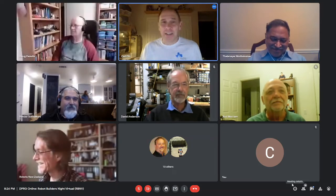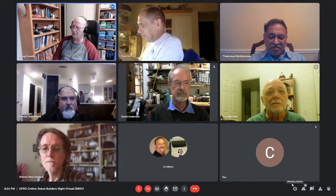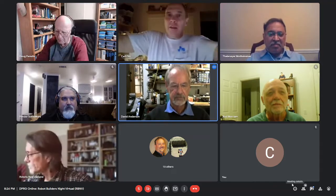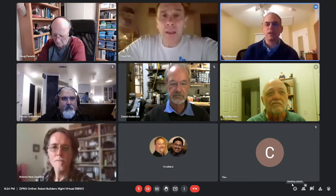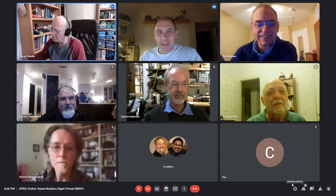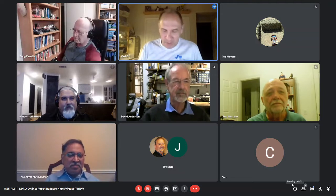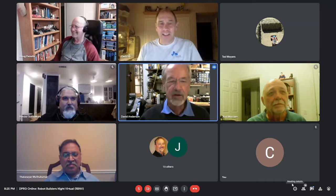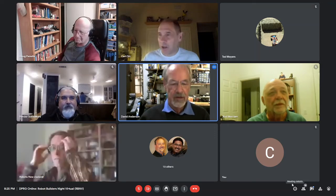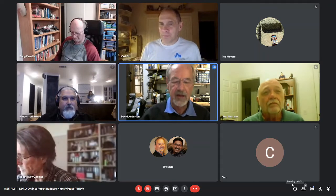The group mentions Groot — G-R-O-O-T — a ROS behavior tree visualization tool where you can see the tree in graphic form. Carl found it intriguing that subsumption appears to be a subset of what behavior trees can express. Ted jokes about wanting to bring up PID controllers, and the group agrees not to go there tonight.